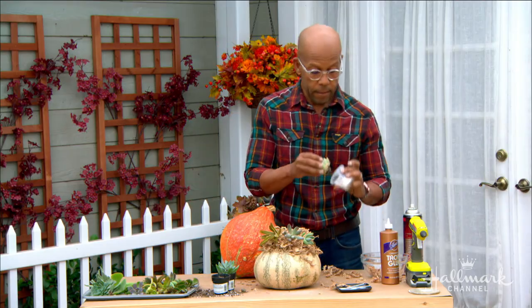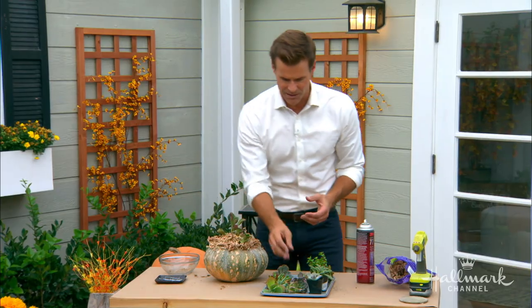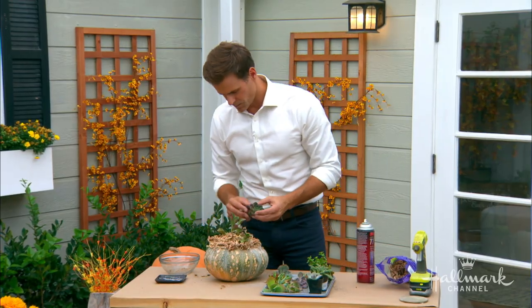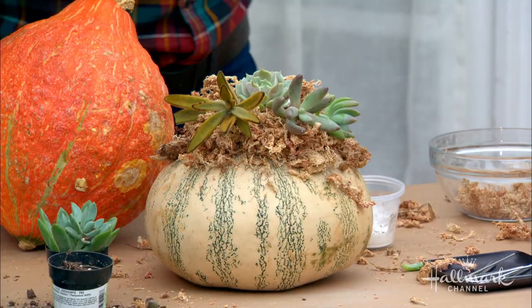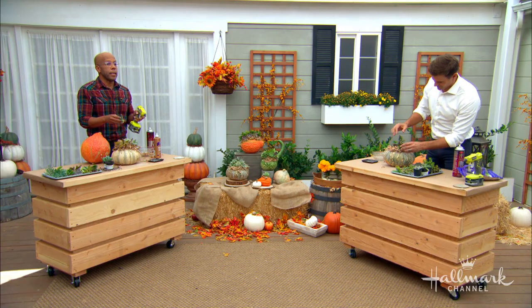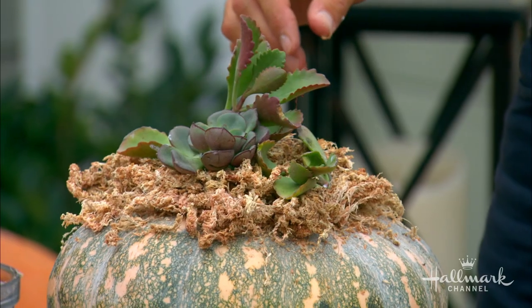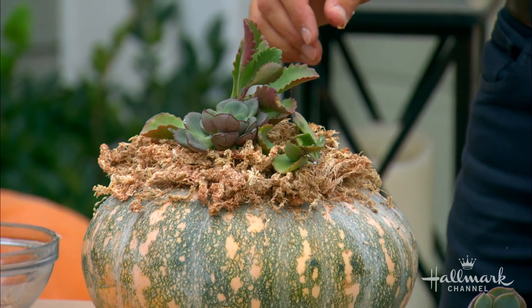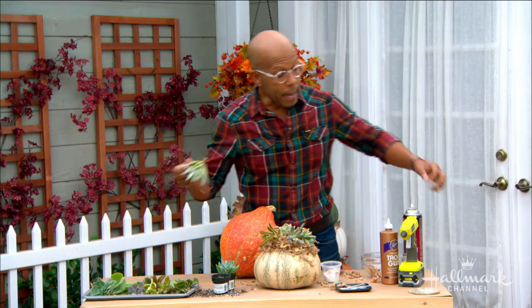When looking for these succulents, you want anything with small root systems that will fit into the moss — but you do want them to be technically a succulent. You can't use other small plants because they will not root well in the sphagnum. If you're having issues with certain pieces staying in place, you can use a little hot glue right around the base — it's not going to hurt the plant at all. Pop it right in there and just keep going and building.